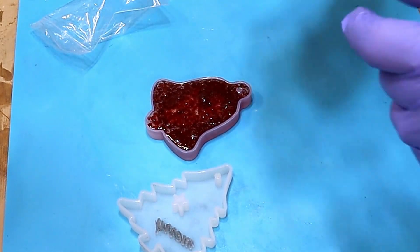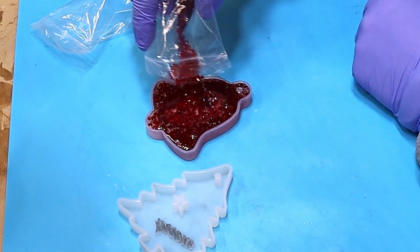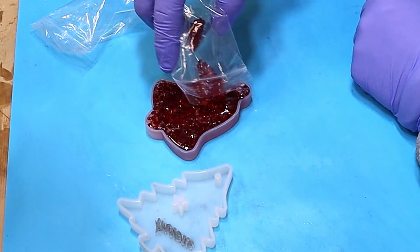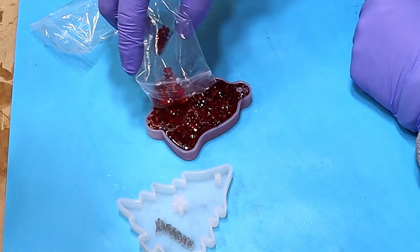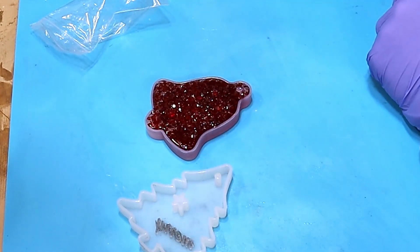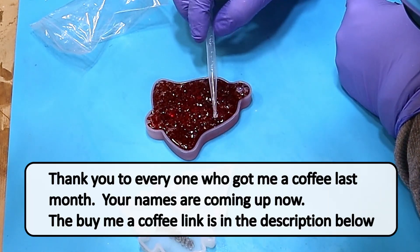I also want one side — the back side — to be a little more dimensional rather than just flat. That's why I'm adding some additional gems on top of the resin, which actually gives it a really lovely look.